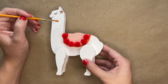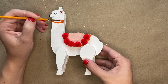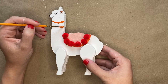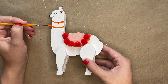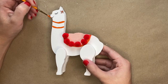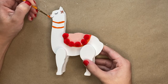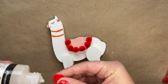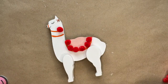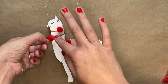Next you will draw the leash on the llama. You will draw two slightly curved lines that go across the neck of the llama and then another line that will go down the front of the mouth, in between the nose and the mouth. Glue a pom-pom on the top line all the way on the right side, and then glue a pom-pom on the second line below it all the way to the left.